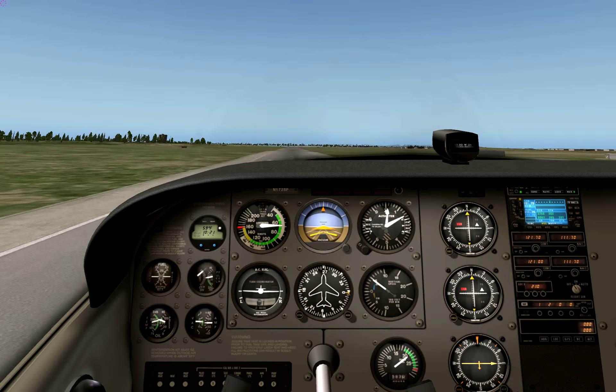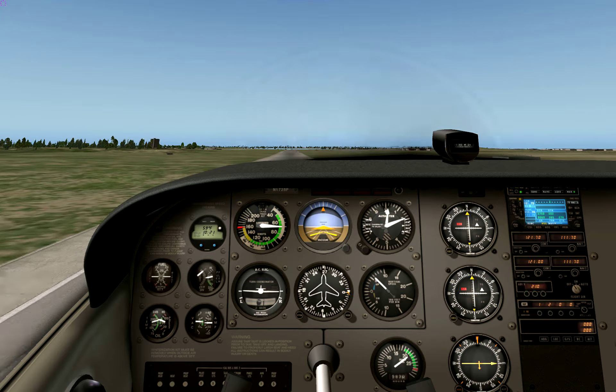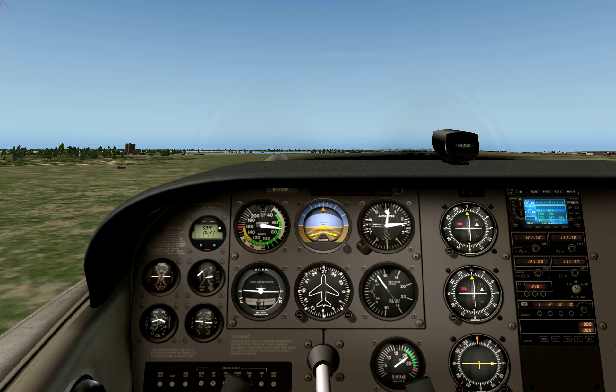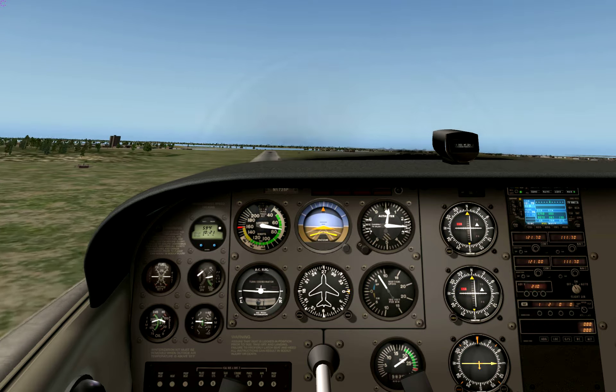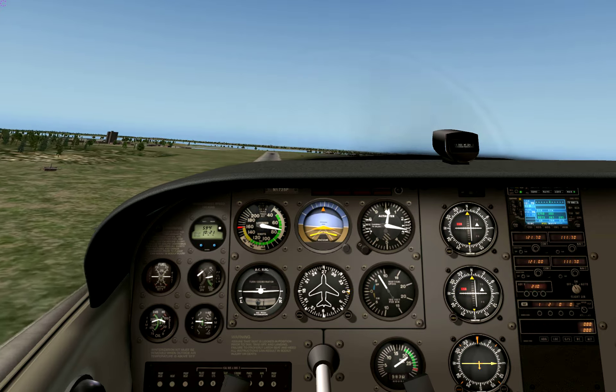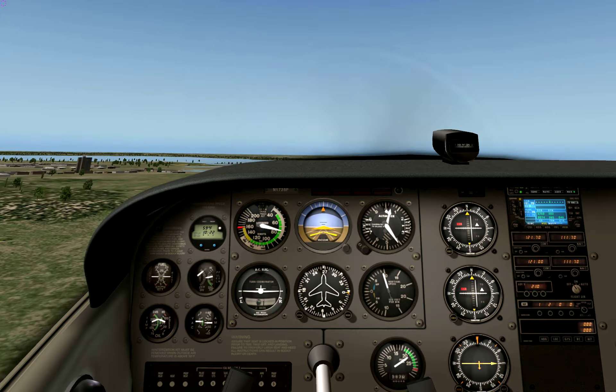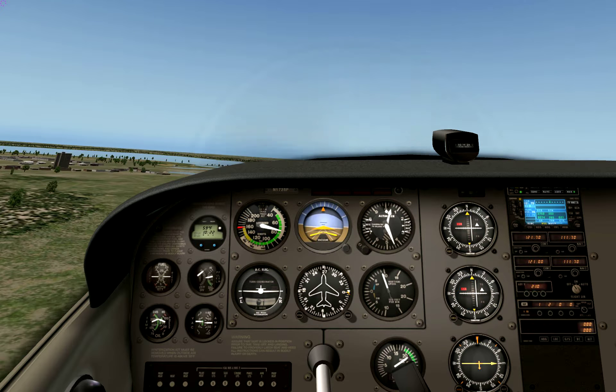Accelerate to 75 knots climb speed and maintain 75 knots. Nicely at 75 knots, pushing 400 feet. Flaps up and left turn.